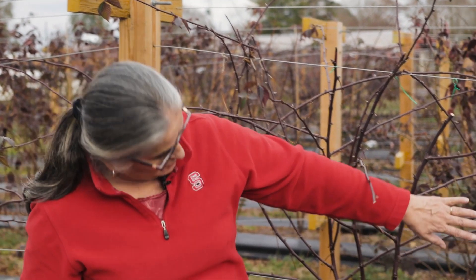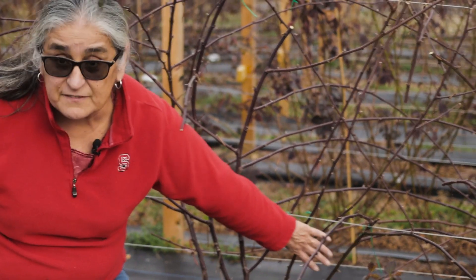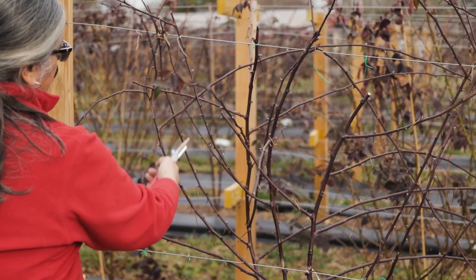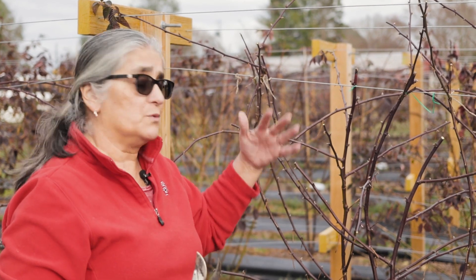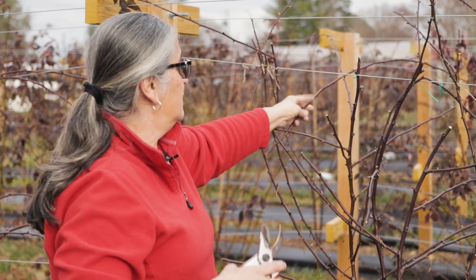Sometimes you don't want to prune all the laterals below that bottom wire. For example, here are a couple of canes going in this direction — we really want to fill in the whole canopy from plant to plant, so I'm going to leave these two canes to fill in that space. Now I'm going to start pruning those laterals back to 12 to 18 inches. Sometimes it helps to have one person on one side of the row and another on the other side to help remove canes that are a little harder to reach.